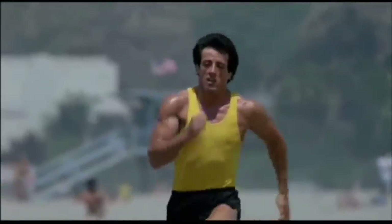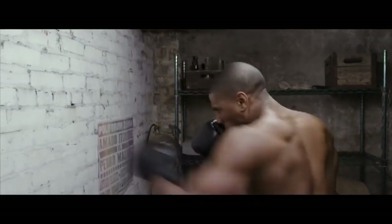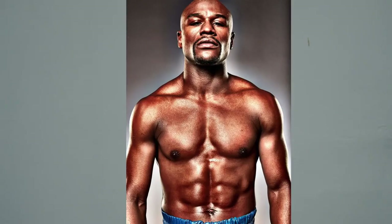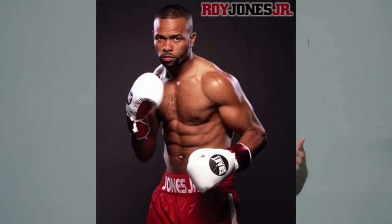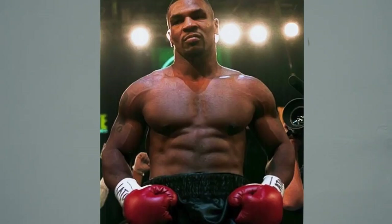Think about dudes like Sylvester Stallone in Rocky, Jake Gyllenhaal in Southpaw, Michael B. Jordan in Creed, or even the dudettes like Hilary Swank in Million Dollar Baby. Not to mention real life boxing stars like Mayweather, Rory Jones Jr., Holyfield, Sugar Ray Leonard, and Mike Tyson. Not only were these guys absolutely shredded, but they had an athletic look to their physique that's very much in alignment with what you've probably seen us talk about before, which is the Zen Dude physique.